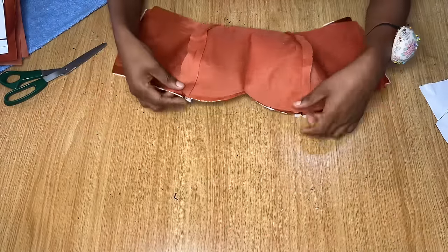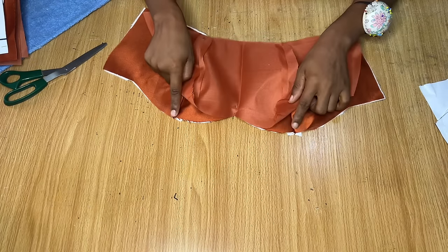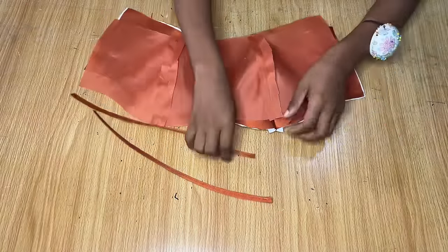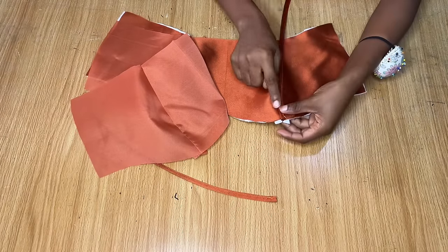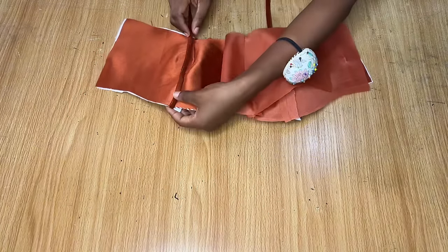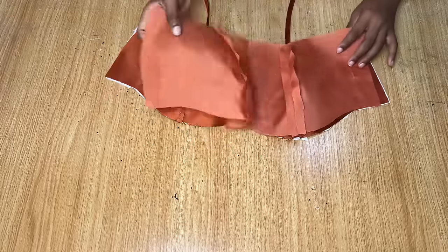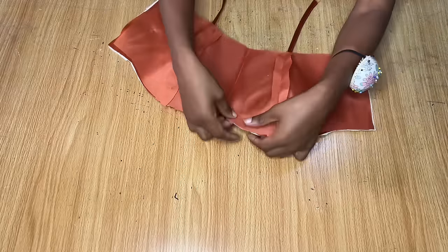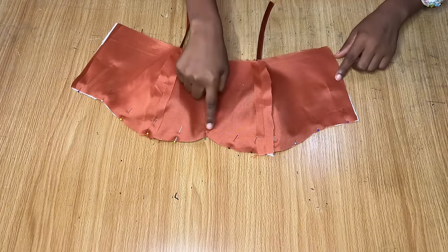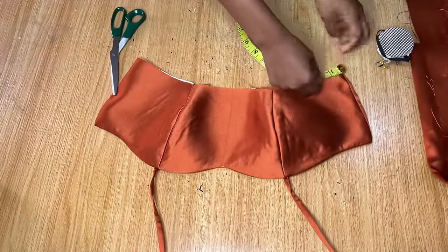Stitch down the pinned areas. After stitching, iron all seams open. Stitch down the lining piece as well and iron the seams open. Before joining the lining and actual fabric, make the straps. Fold a piece of fabric into two to form a strap — the length is 13 inches. Pin the strap on the area where the pieces join, placing one on each side about two inches away from where you'll be stitching. Cover with the lining, pin all the way across the top, then stitch all the way around the neckline on both sides.